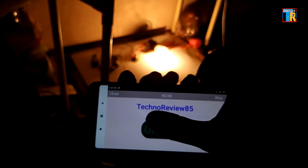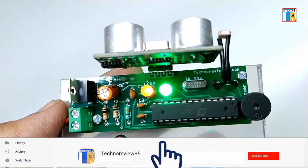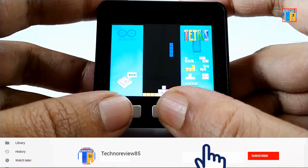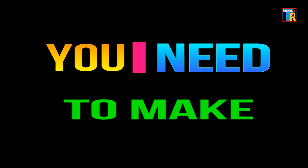Please subscribe to this channel for interesting electronic projects and unique electronic gadgets. Your support will really encourage me for making something new. Now take a look at what we need to make this robot.